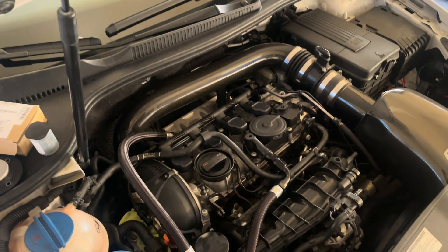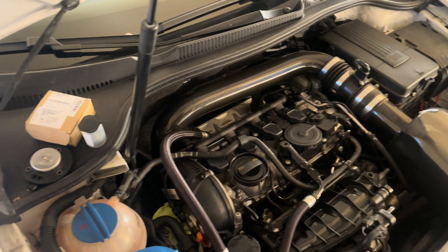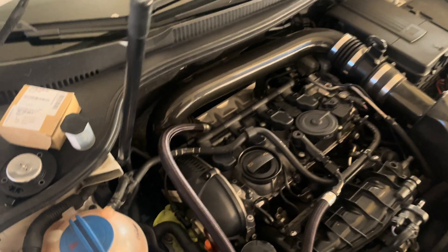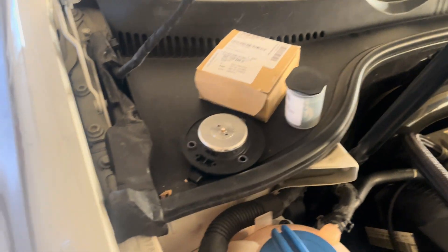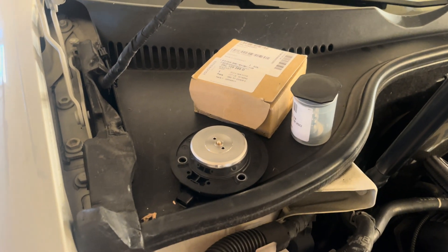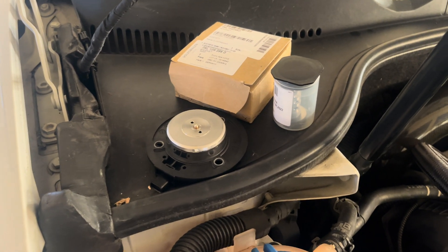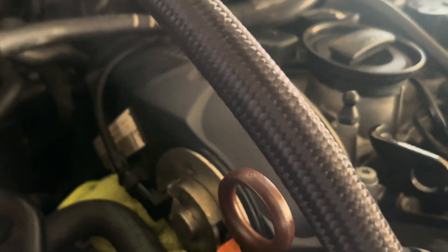What's up guys, I'm back with another video. Today we're going to be installing a cam magnet and aerial valve timing solenoid, also known as the N205 valve. I'm replacing this because the old one was making a little ticking noise, and you'll see why later in this video.